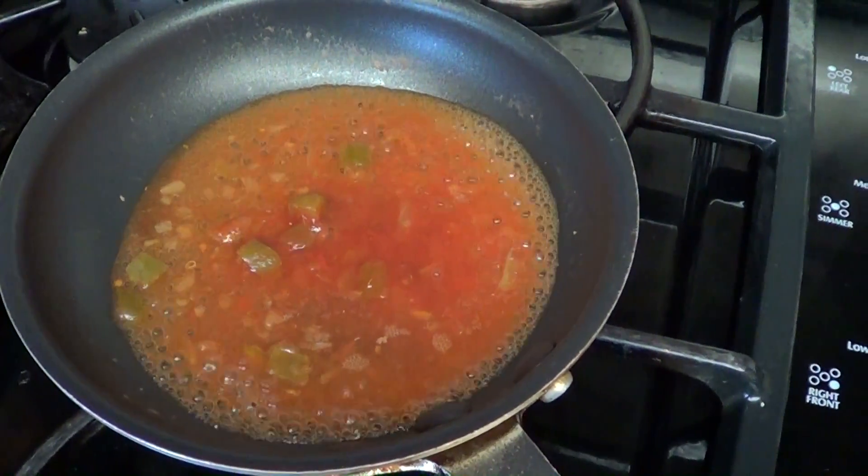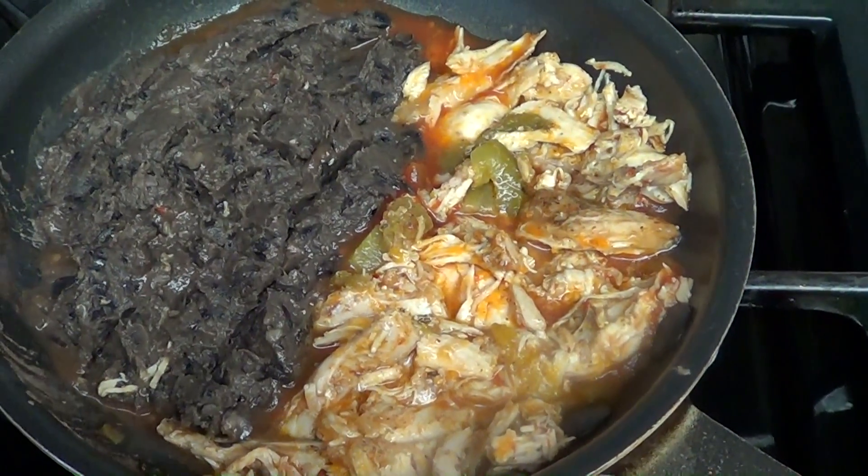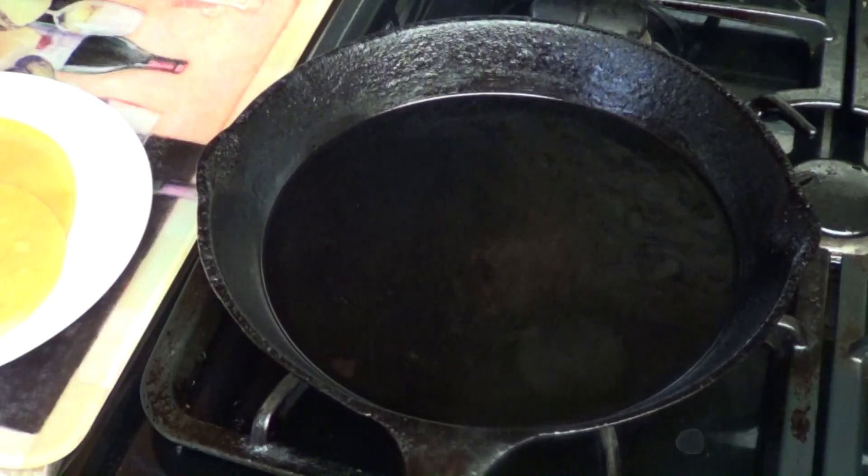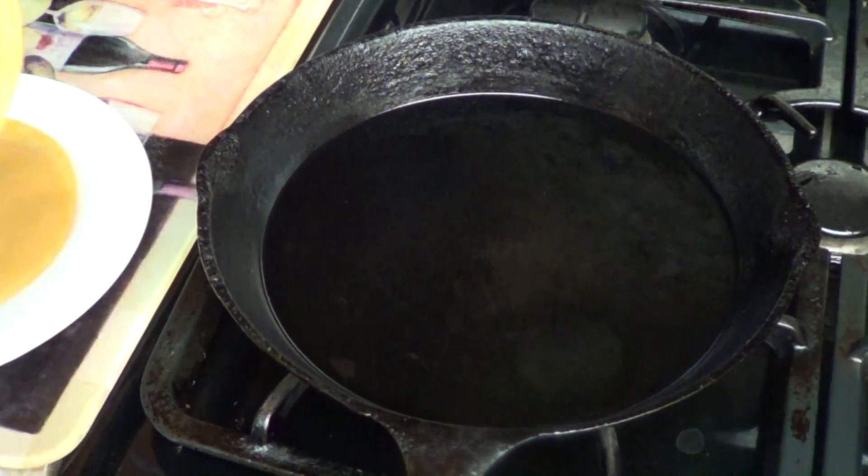Let me show you how I made my final recipe using the last of my roasted chicken and black beans. Enjoy! I placed a small sauté pan over medium-low heat and added some of my salsa.